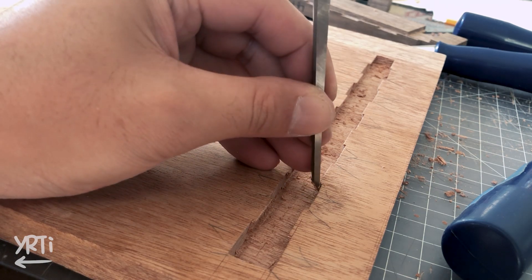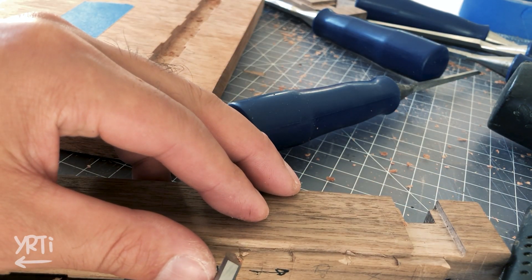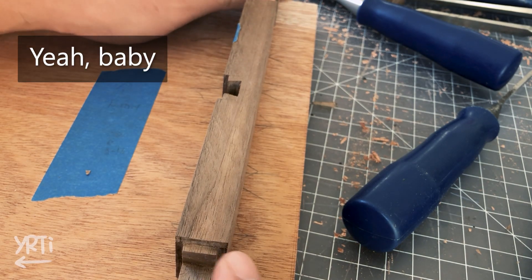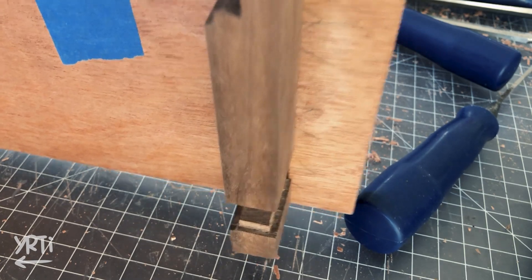Now I tapered the edges of each mortise and dovetail. Then I drifted them halfway and thought it's gonna be just about right — though it was too hard to take it off.